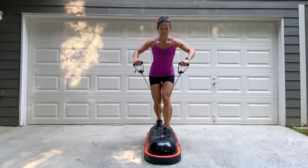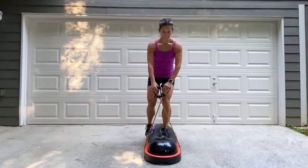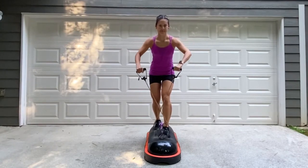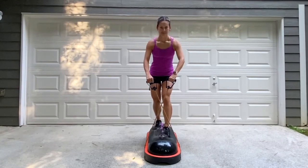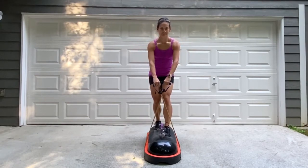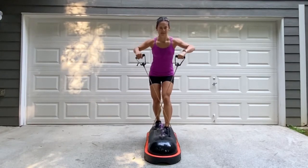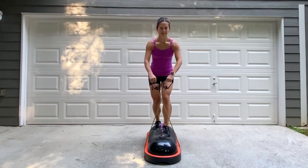The next exercise is a wide grip row with the same staggered stance we just finished with. Get ready, get your position, and let's begin. Exhale, bring those arms up, and think about squeezing those shoulder blades together on the top end of the movement, and then with control, bring those arms down. Keep the abs tight, and even though you're hinging forward, keep that back nice and flat. Keep focusing on that balance.